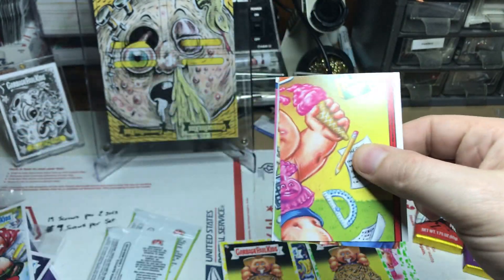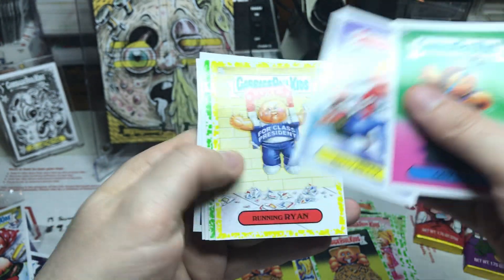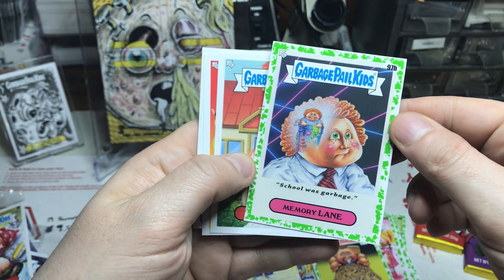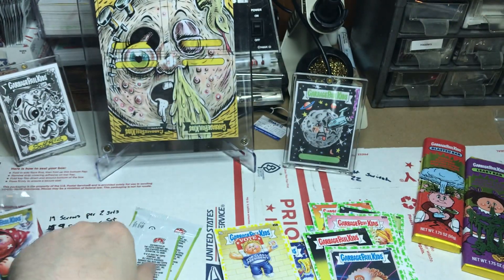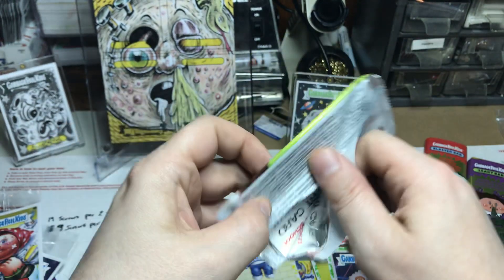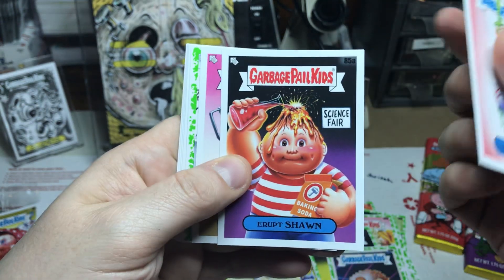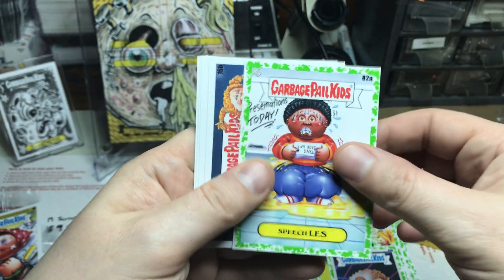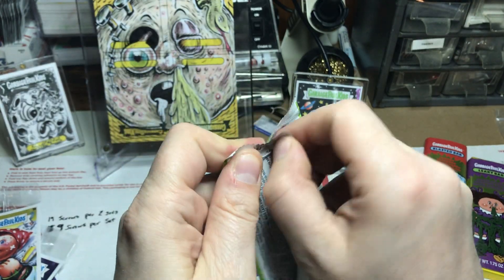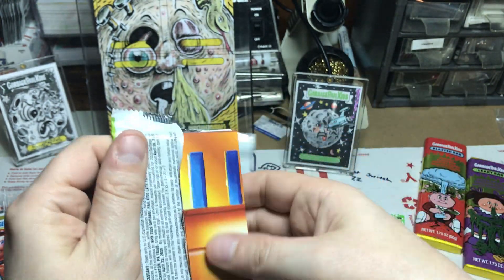Two more packs after this one. Nice yellow, laying on the green. Some people have been getting into the GPK Wax digital cards — not for me, sorry guys, you won't see that here. I know some of y'all might be into that and that's perfectly fine, just not for me.